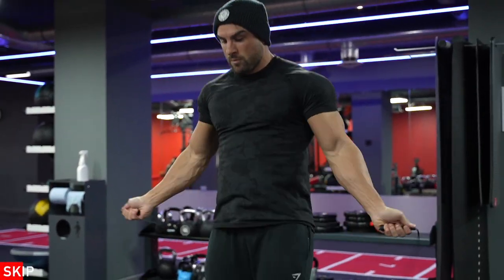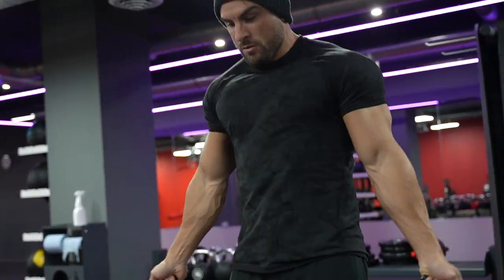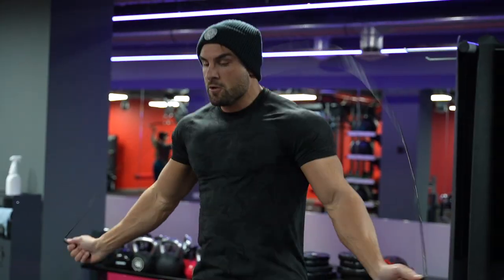Right guys, as you can see — skipping. This isn't my forte. I'm not the best at skipping but it brings back memories. I used to do this every morning at one stage and I absolutely loved it. I think it's brutal and it really does help with calf definition as well.